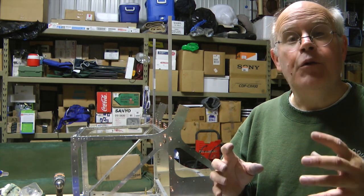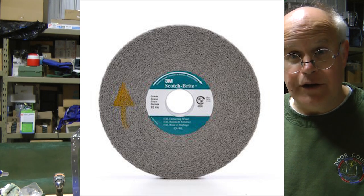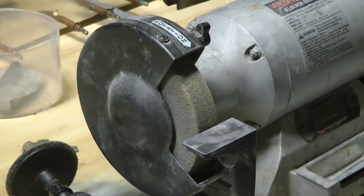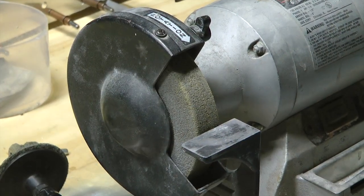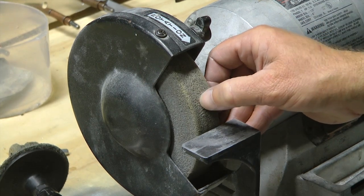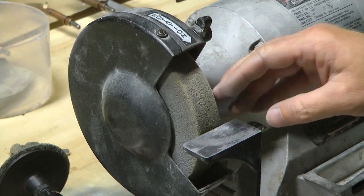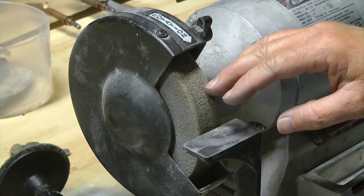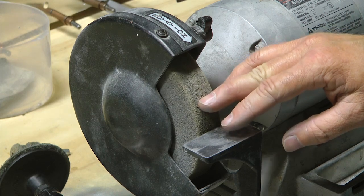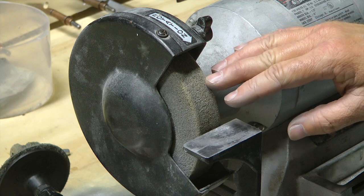It's a very unique material. The most common form of it is used on your bench grinder. This is a Scotch Brite wheel. It's kind of a strange material — very dense and yet kind of soft. But nothing else will allow you to polish and rub and grind aluminum like this does. That's what it was made for.